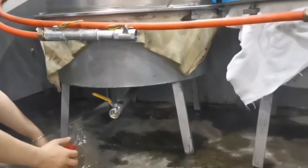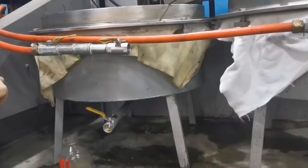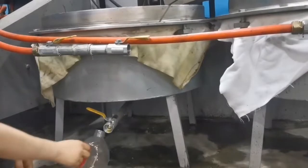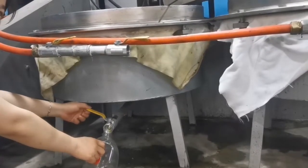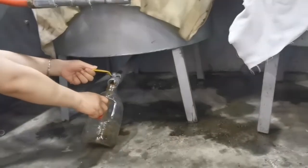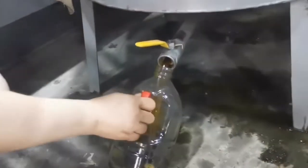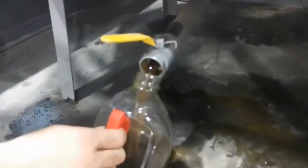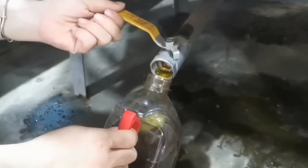Now we are going to discharge the oil. Firstly, open the right valve. And then try to discharge slowly. Now we just do a simple demo — no need to discharge all the oil.